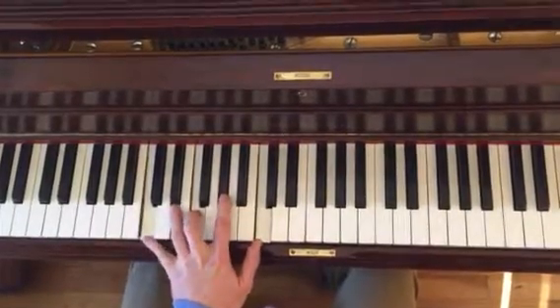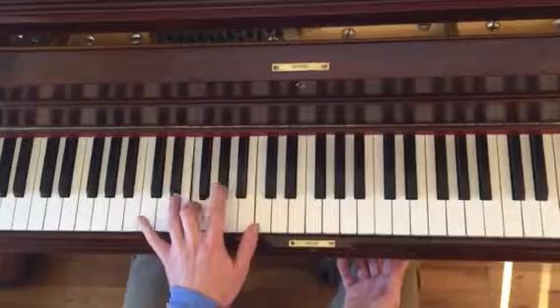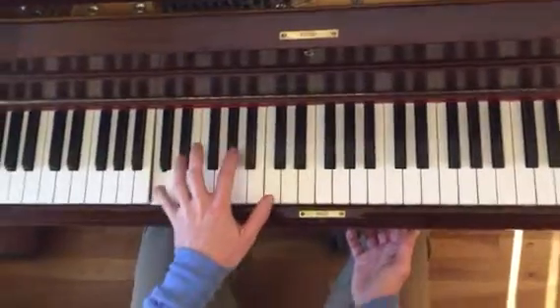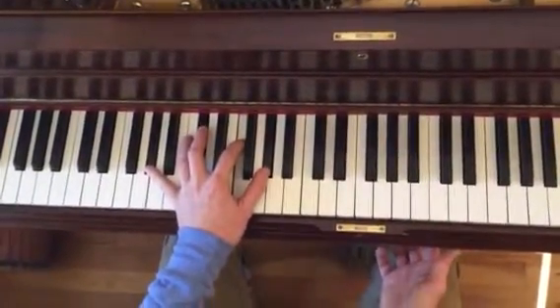And then you're going to have — this is F-minor — and you're going to go to an A-flat major. Just arpeggios, and then you're going to do a big old D-flat major.